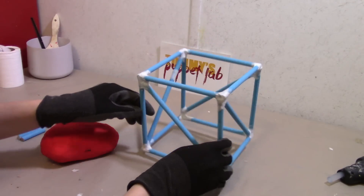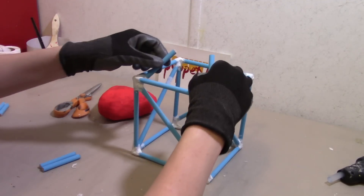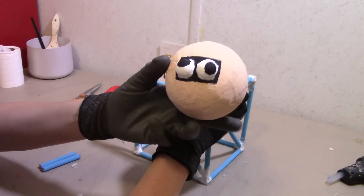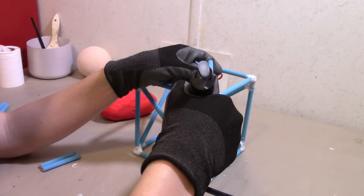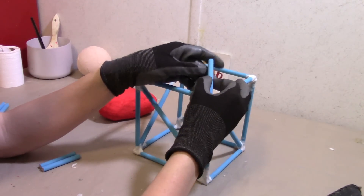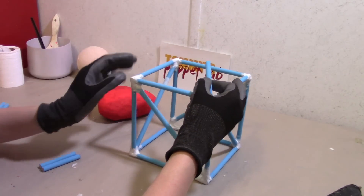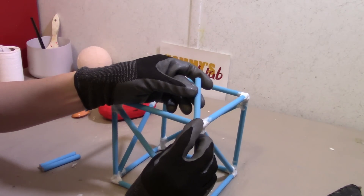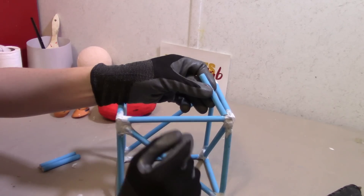Here it is — all the glue is dry. What I'm going to do is add the support beams for the head so we can glue the head on. I still need to give him a mouth, but that will come later. We're going to take four short dowels — they need to be short but long enough to hold the head up — and glue one at each corner, pointing diagonally upwards. I'm going to do the same thing to all four corners.